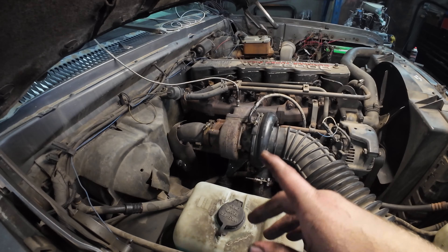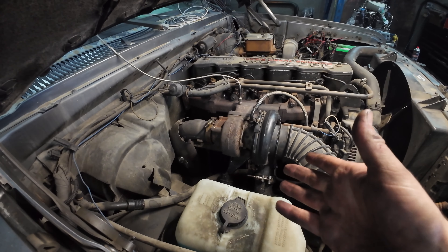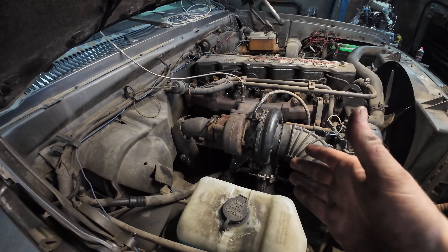One or two pulls on it — yeah, so we're going to do some runs, see what we get out of it, and then we'll come back to you.